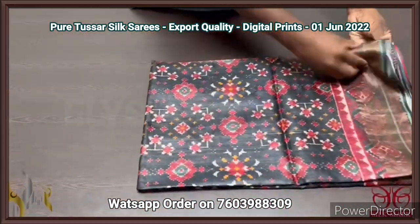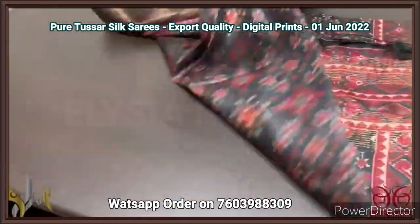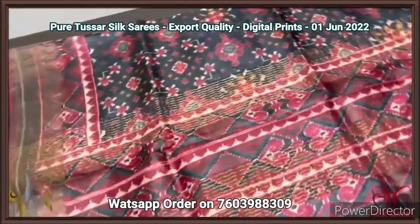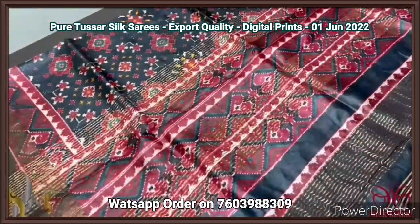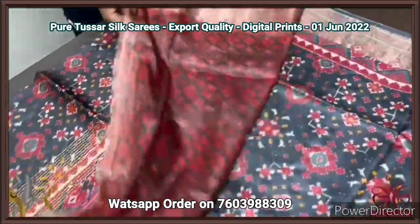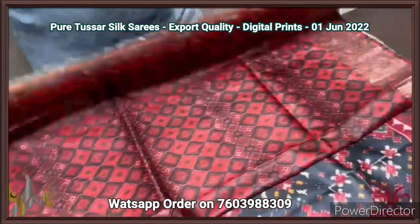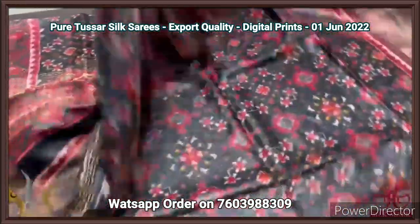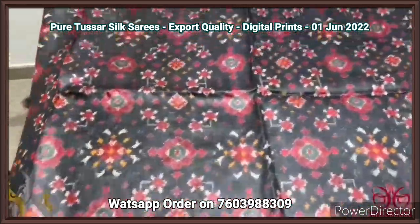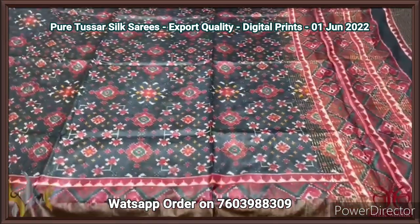Pure tassar, four ply digital printed saree with patola design prints — a concept oriented printing on a very elegant finely processed tassar. Very different texture from the usual tassar. Printed pallu with zari lines — black and maroon are used. The blouse piece is maroon based with black prints. The tassels are deep black color. The whole saree is a beautiful black with patola design prints — a very famous design prints on tassar, very elegantly printed. It comes with authentic silk.